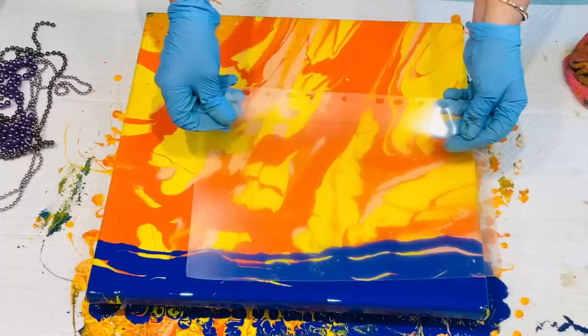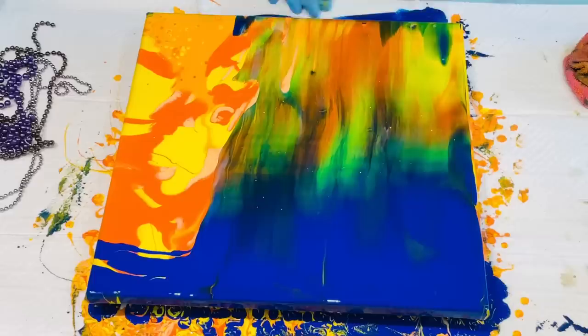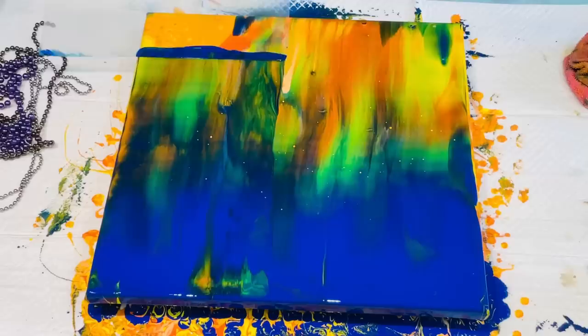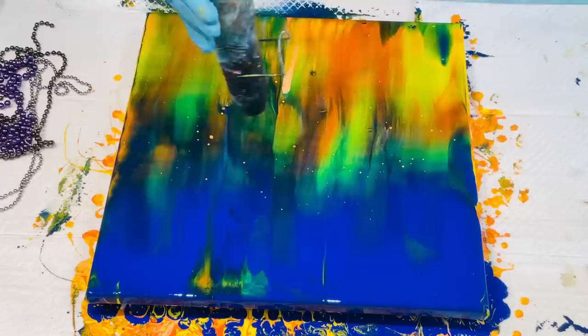I've got this nice soft plastic file divider and that's what I'm going to use to swipe. Let's do this again — take it nice and slow, no hurry, no racing. Just swipe your plastic file divider straight over. Wipe it with a damp cloth and it's ready to use next time, providing you don't forget where you put it. Nice little cells are starting to form.